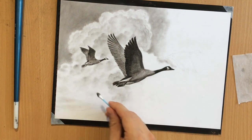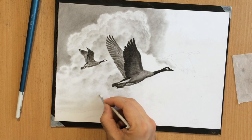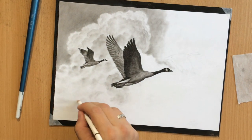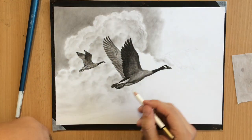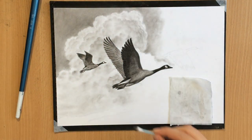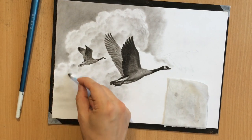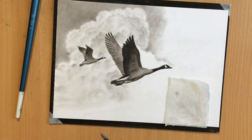Here in the middle I'm mostly going to want slightly softer edges. I wanted cleaner edges around the edge of the cloud because I want it to stand out against the background. And I'm also using the pencil eraser to pull some highlights in those shapes so that I can achieve a greater range of value and create more depth, making the clouds look more three-dimensional.